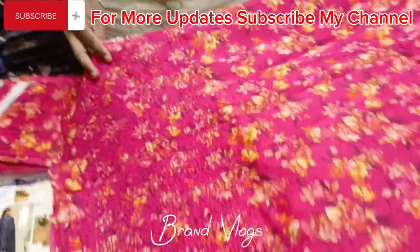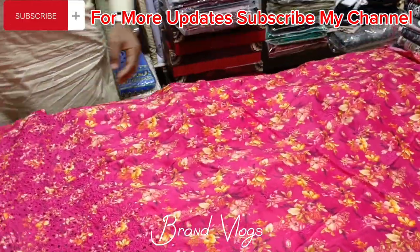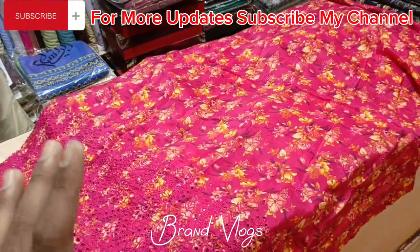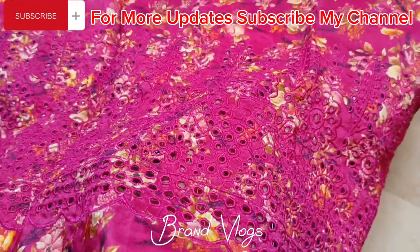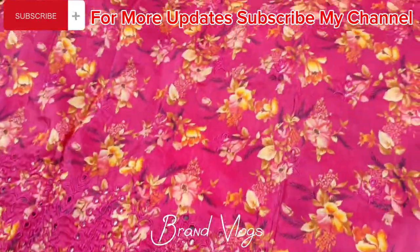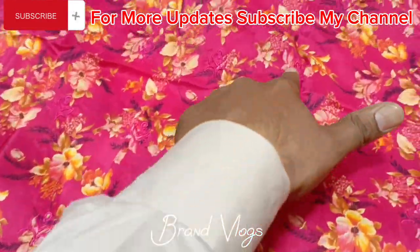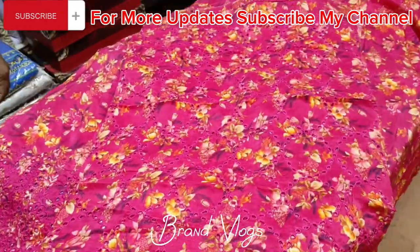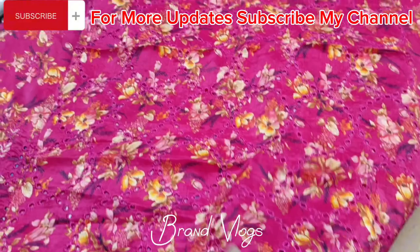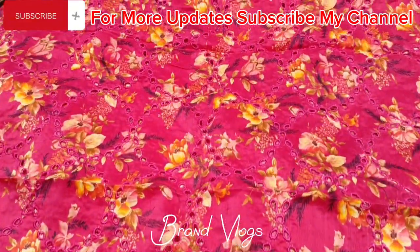Now let us open the pink article and have a look. The fabric is diamond. This is diamond on chickan work. The shirt will also be made and it is a very good article, so we thought to open it. These sleeves have full chickan embroidery all over.